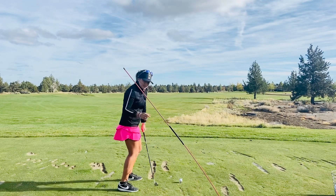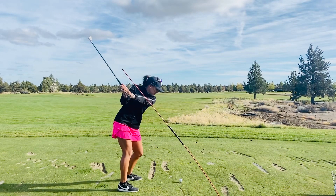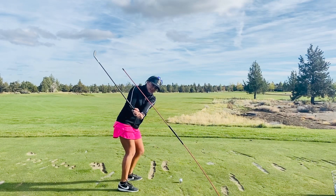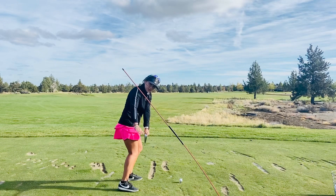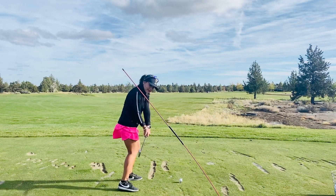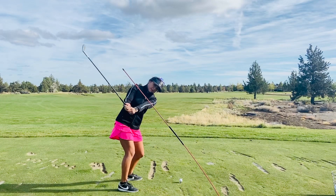So the secret to shallowing the club is by engaging or initiating the downswing with the hips starting to rotate. This brings the angle down, helps you retain your lag, and it will feel as if your hands are leading the club head versus the club head beating the hands.